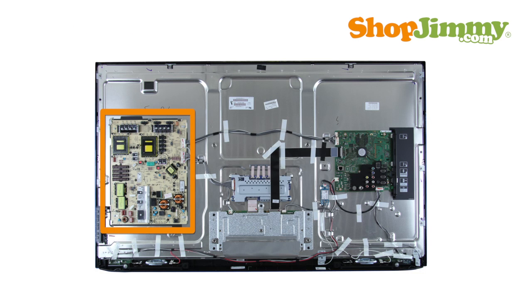The power supply takes in and distributes power throughout the TV. This board is either directly connected to your AC power cord or is connected to the AC adapter.